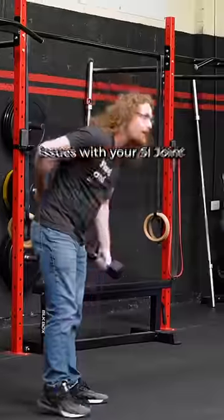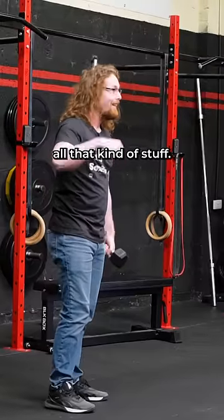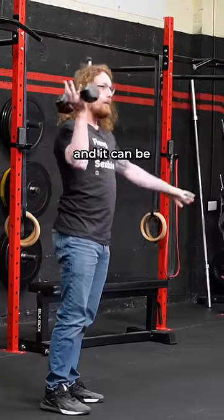If you've ever had issues with your SI joint — feeling like your SI joint is knocked off to the side or not stable — this is phenomenal for that, because it fires all the muscles and it can be progressively loaded.